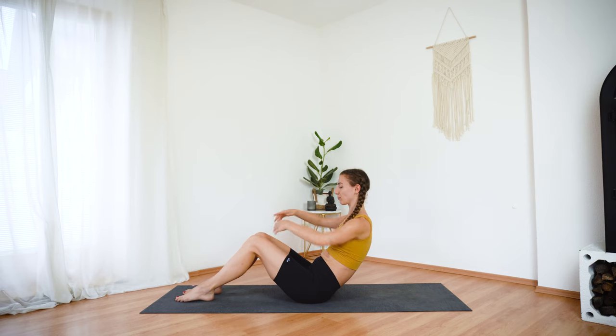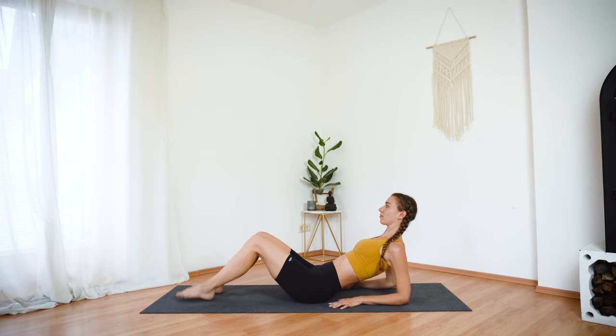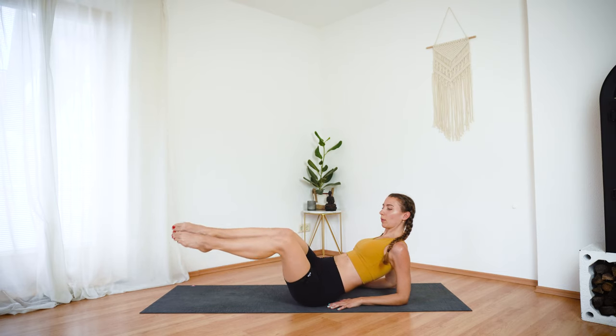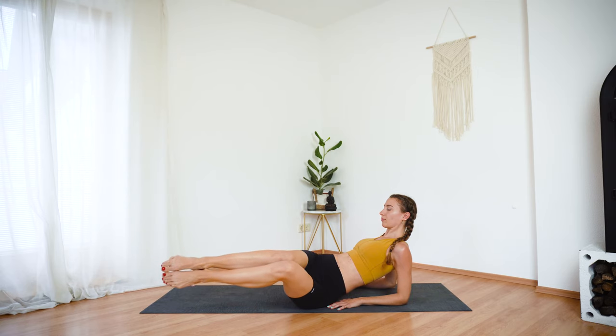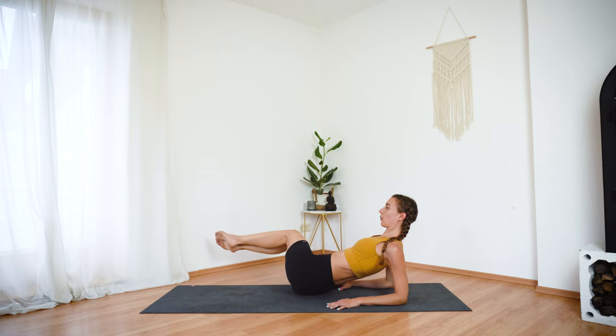Now come on down onto your forearms. Your elbows are underneath the shoulders. Keep your chest open. Lift up your legs into a tabletop position. Inhale here. Exhale, rotate your legs towards the left. Inhale, center. And exhale, move them to the right with control.